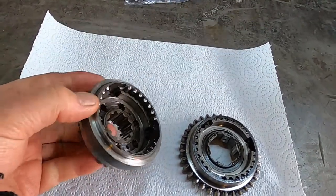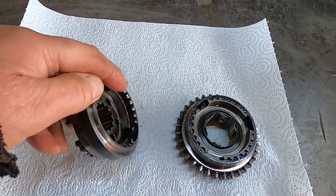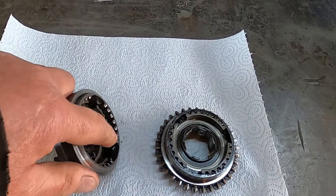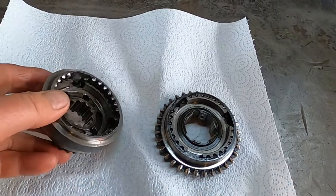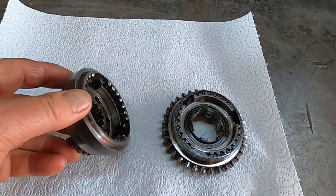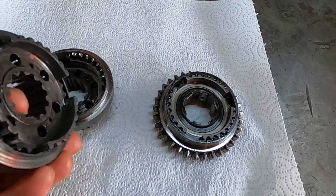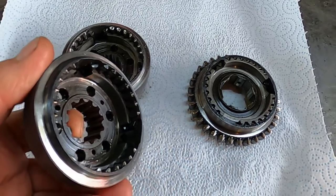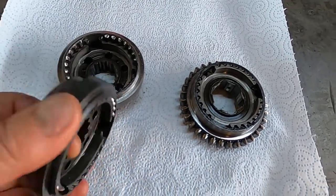These are some very badly worn synchro hubs from the mini gearbox. All these bright polished surfaces are all rounded off. These are the dogs that engage in the dogs on the gears. I have another one here that is in much better condition with sharper dogs, so I'll need to assemble these hubs.